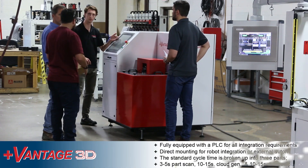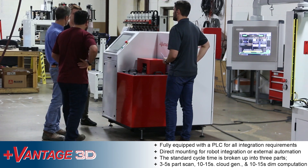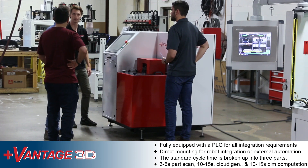The gear machine comes fully equipped with a PLC for all integration requirements, fully equipped for direct mounting of an integrated robot or loading from external automation.